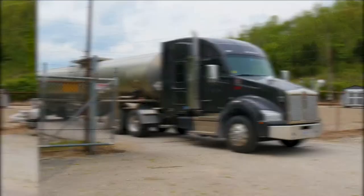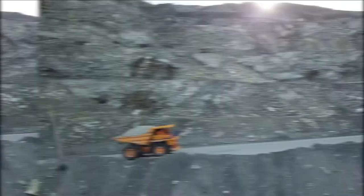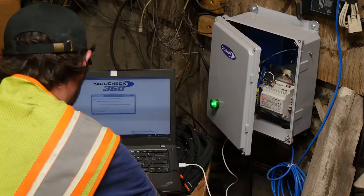The Duran SmartLink TPMS tablet is used to program one-click trailer transceivers for drop-and-hook fleet applications, one-click OTR transceiver or OTR hub for mining, quarries, steel mills, construction, container handling, ports, and mobile cranes.